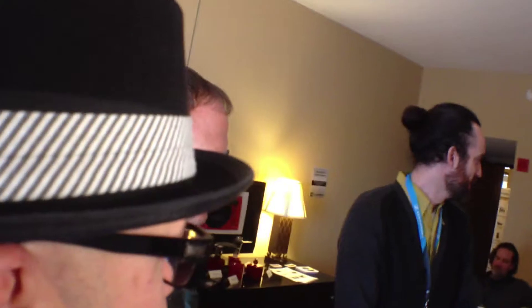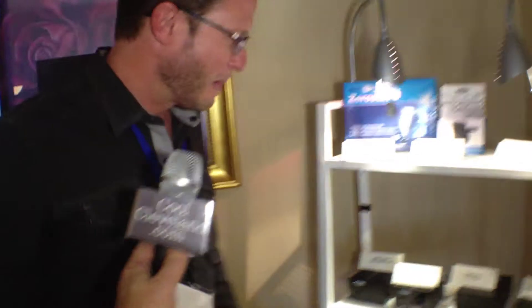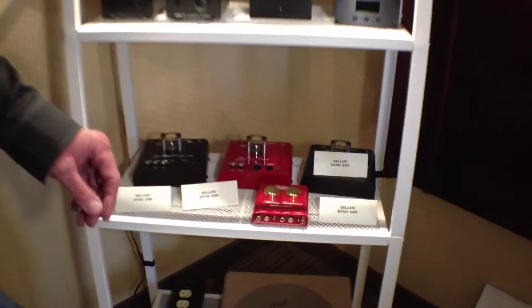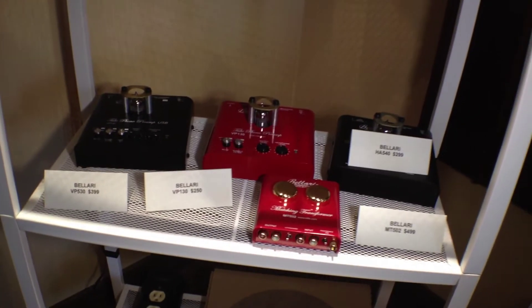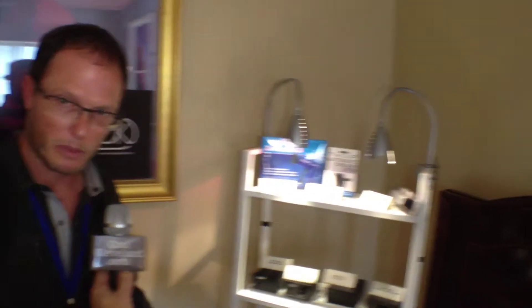You've got some Bellari phono stage preamps as well. This is the entire line of Bellari. We have two phono preamps: the VP130 and the VP530. They're both moving magnet phono preamps. The VP530 has an A-to-D built into it, so if you're looking for a way to get the best digital sample from your records, you buy the VP530.